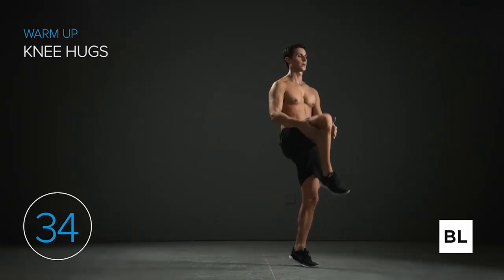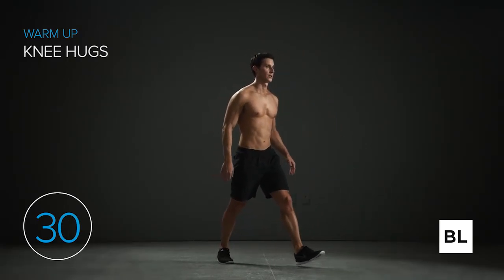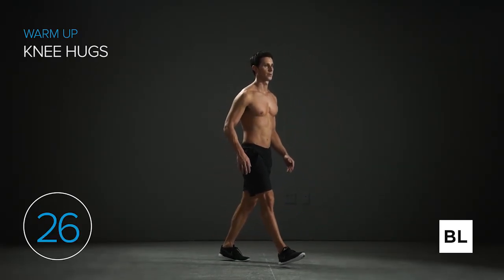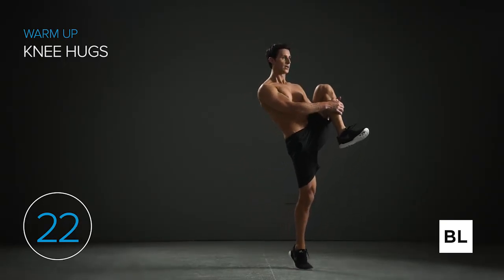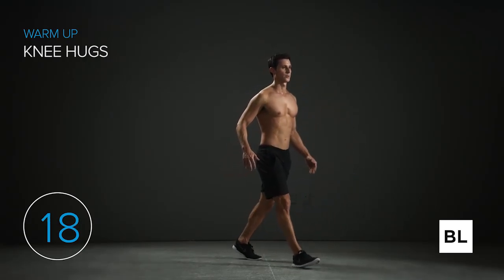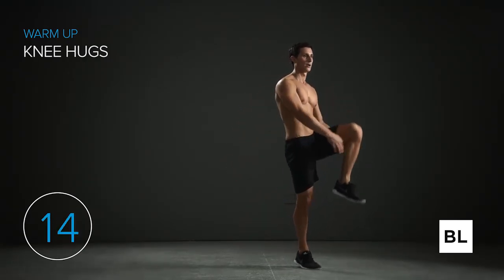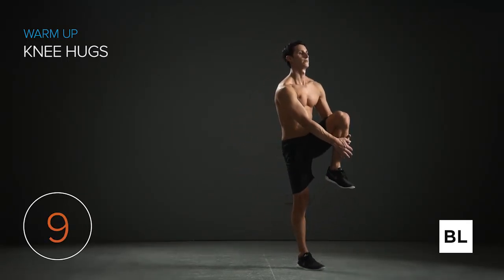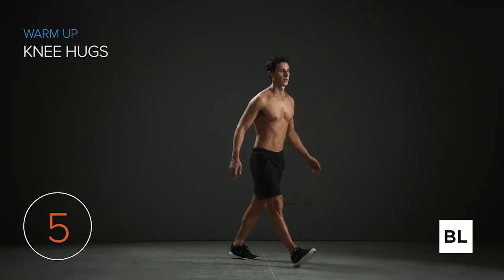In five seconds we're switching to the other side. Now step out with your right leg and pull that left knee into your chest. We're mobilizing the glutes and hamstrings, increasing your hip range of motion, and warming up the muscles on the front of the hip of the standing leg. We're just warming up, getting the body going and blood flowing. We've got 10 more seconds, then we're switching over to leg kicks.